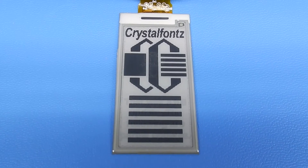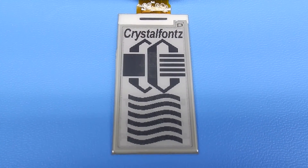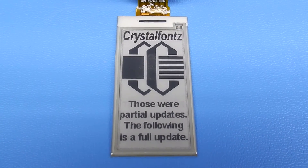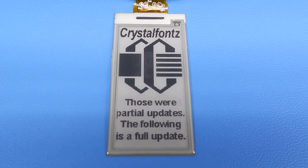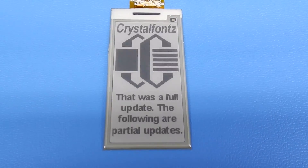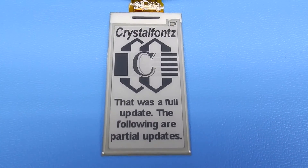The display is currently doing partial updates on the lower half of the screen. Now it's going to do a full update where the whole screen is refreshed. Then it's going to do partial updates on a small portion right in the center of the screen.